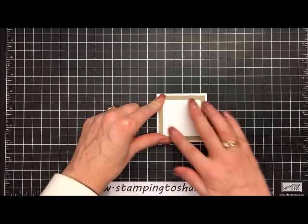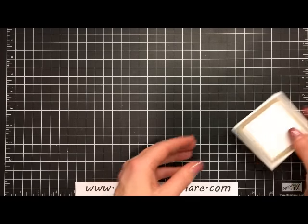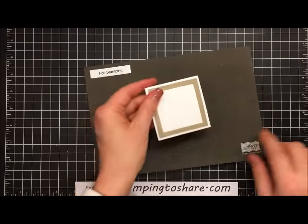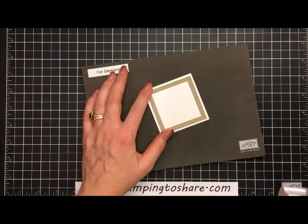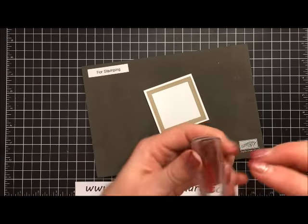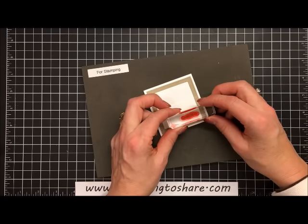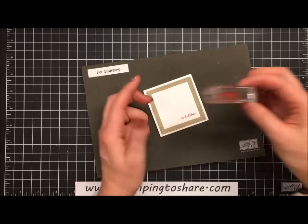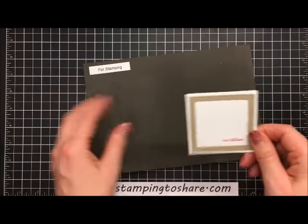I'll bring our Stampin' Mat back into the picture and do a little stamping. I'm using Real Red ink and we're going to put the sentiment called Sent with Love. Make sure it's stamping right side up — we're going to stamp this in the lower right corner. So cute, I just love it.